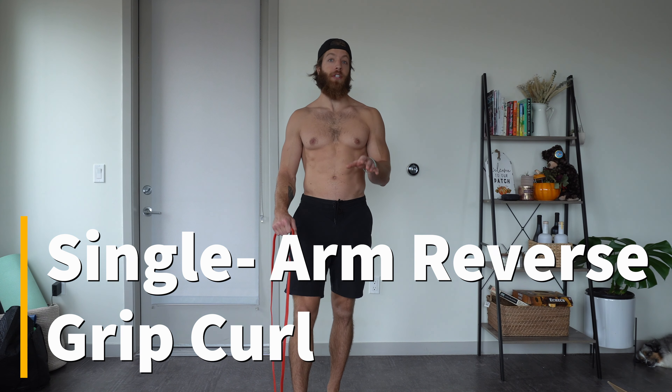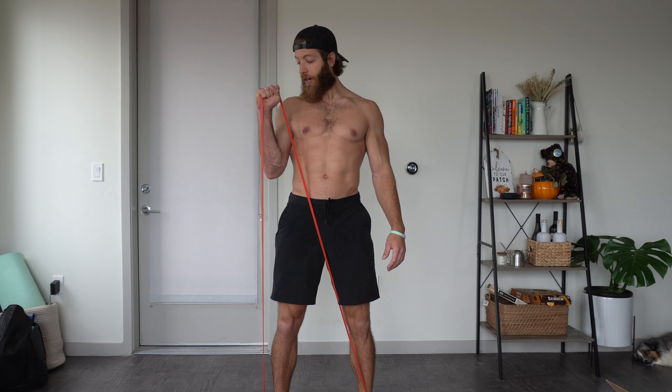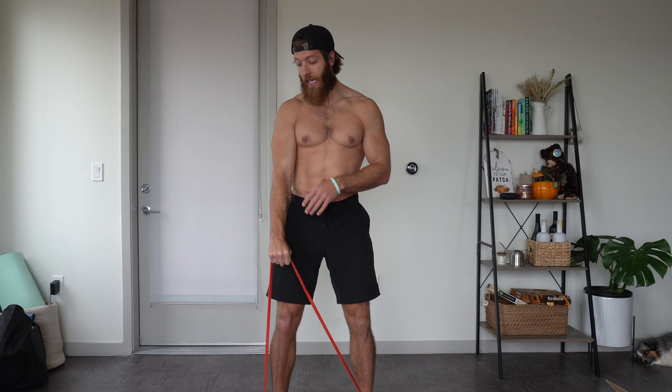While on the theme of the reverse grip curl, if you want a variation where you're not going to be fighting that supination, take a lighter band and step on it with both feet so it has a nice level of resistance — just enough tension at the bottom, nothing too strenuous. A traditional stance should work fine. From here, lock that elbow by the body making sure the bicep and forearm are doing the work, and curl as normal, rotating around the elbow. This variation will better allow you to keep a more true pronated grip.